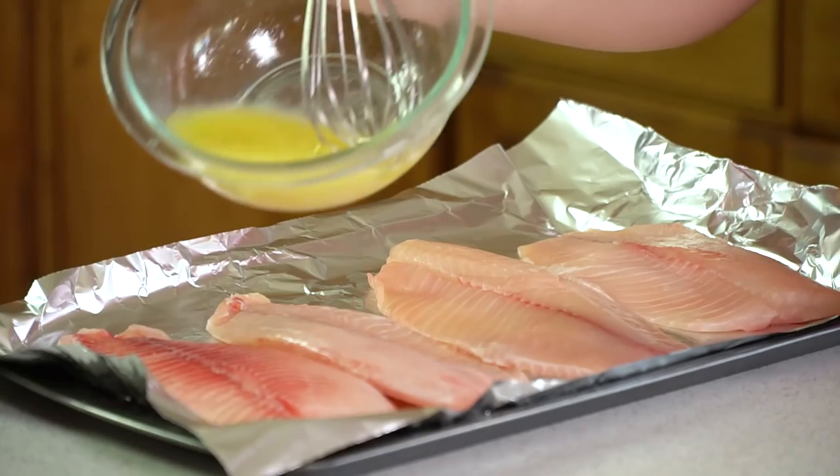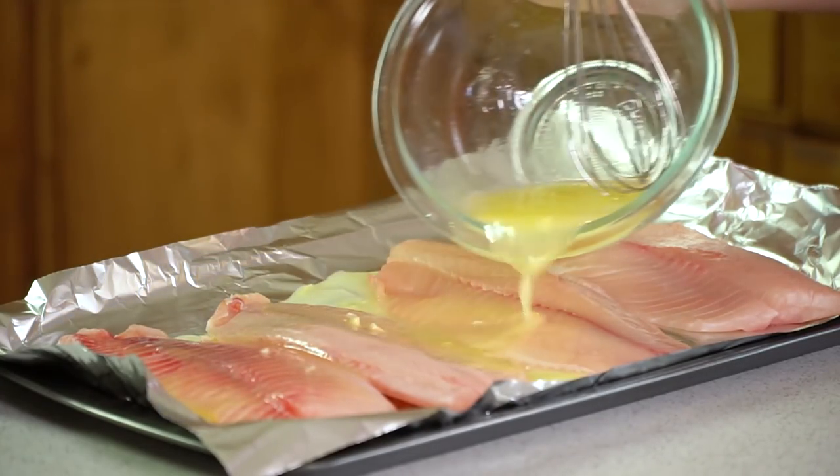I wasn't kidding when I said this was super easy to make. Next we're going to take this sauce and pour it over our fish — just drizzle it right over top.